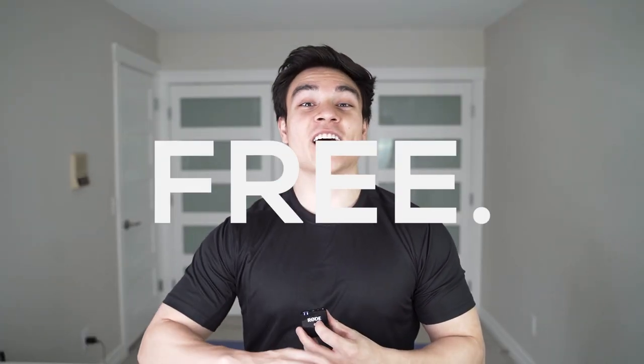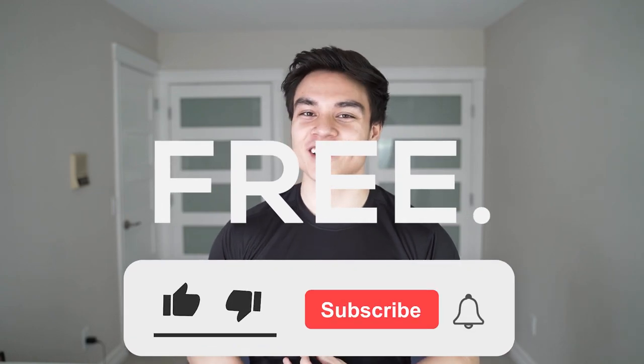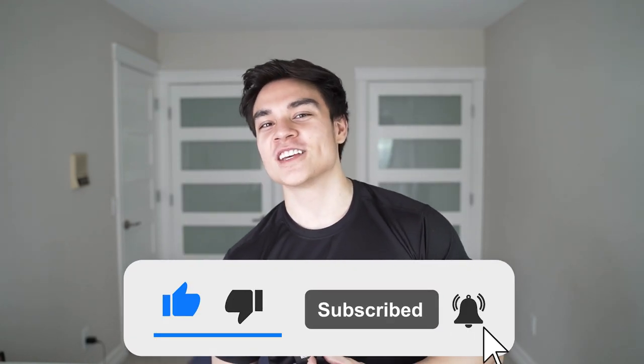Hey guys, welcome back to the channel. So today we're going to be starting the I Am Quarantine Challenge. We're going to be getting shredded in these next two weeks. There's going to be four workouts. This is workout number one of a four-part series. Everything will be linked below and it is entirely free. So smash that like button, turn on post notifications, subscribe, and let's get this one started.